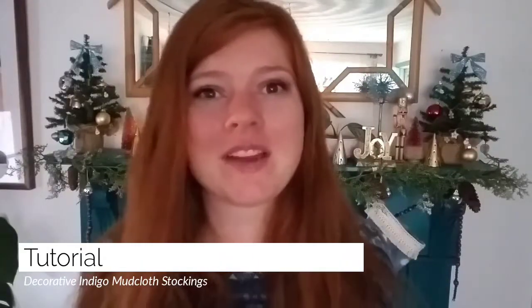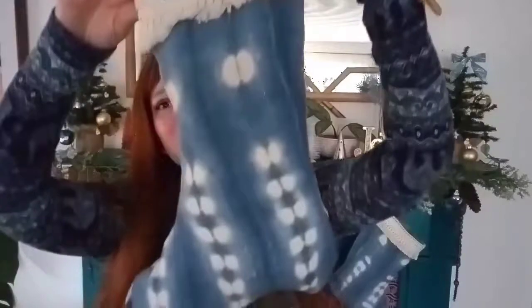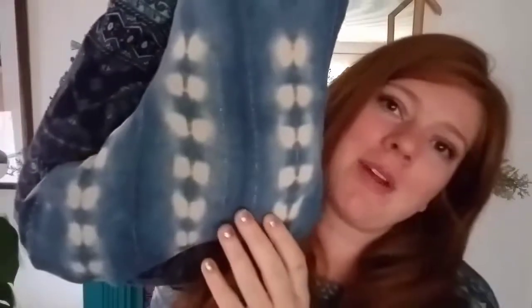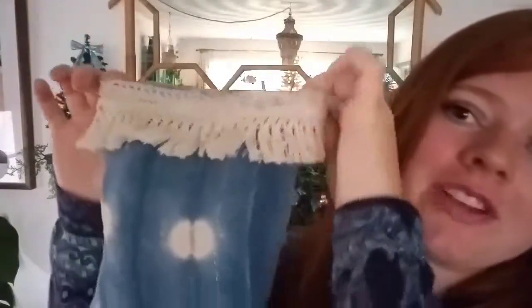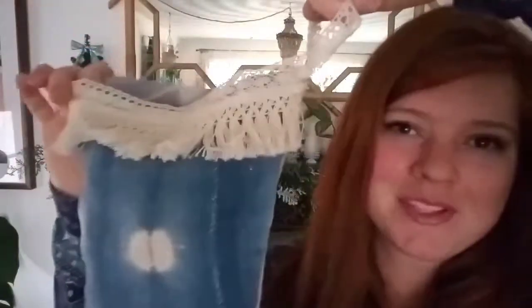Hey there, my name is Karina, a designer at home in the Boho Abode, and today I'm here to share a DIY tutorial for these adorable indigo mud cloth decorative stockings. They're made with actual vintage mud cloth, but you could totally pick some up at a fabric store if you'd rather. It's got a really cute fringe detail and a little built-in loop. If you'd like to know how I created these so you can make some too, please keep watching.